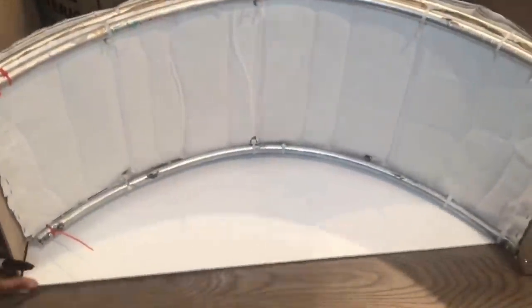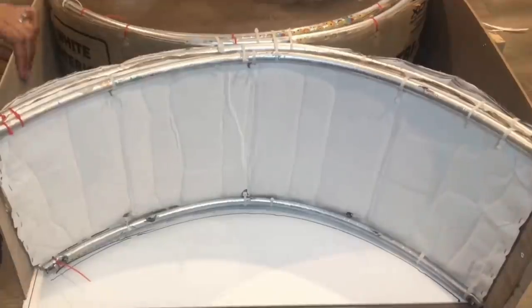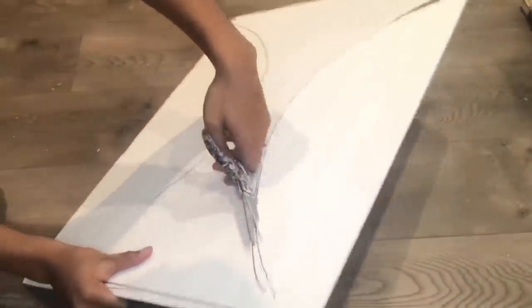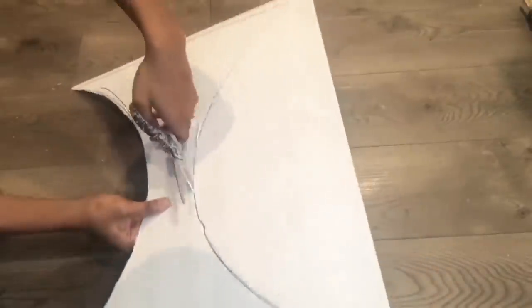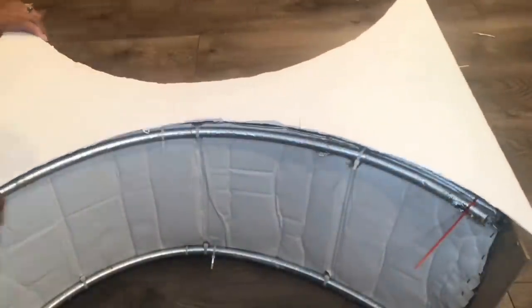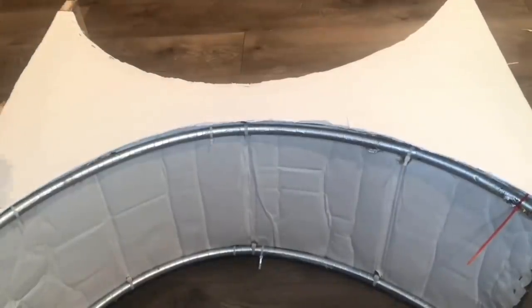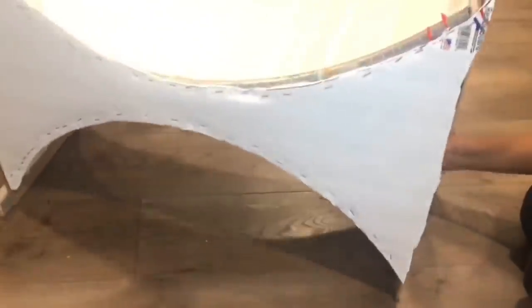Now I'm going to trace the stand again and cut out the shape. I'm taking this shape and stapling it around the perimeter. After it was done it looked like this, and I also attached another piece to the back.